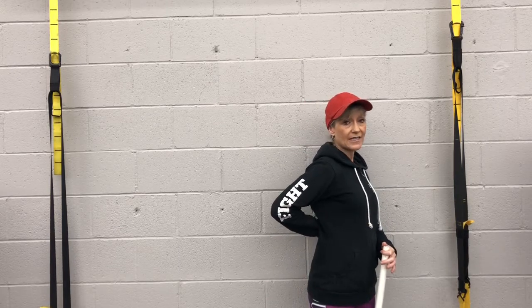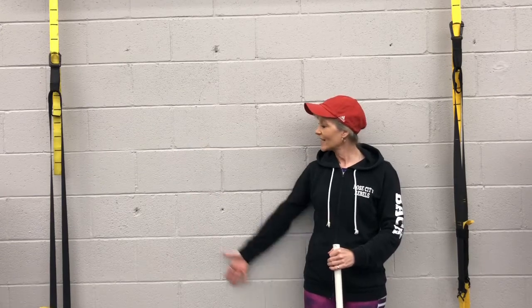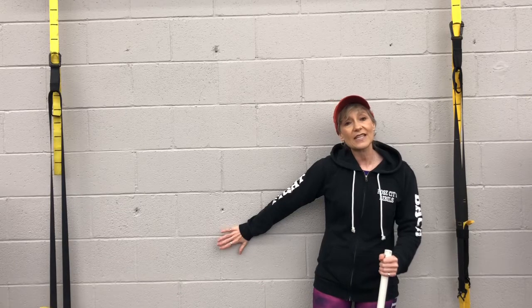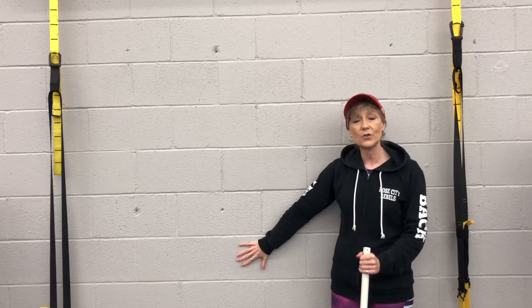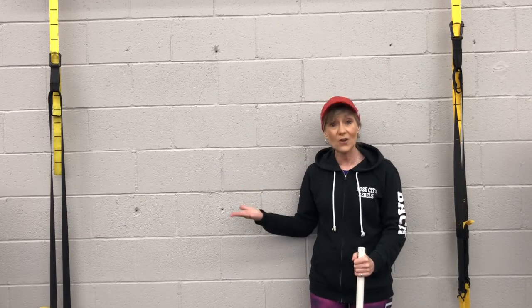Last week I did a video on how to get your arm behind you. Today we're going to talk about exercising your arm sideways. Notice that I'm up against a wall today — I find with my clients that this is the most useful, because with Parkinson's there are balance issues, so the wall not only gives us stability, it also provides a great way to measure your progress.